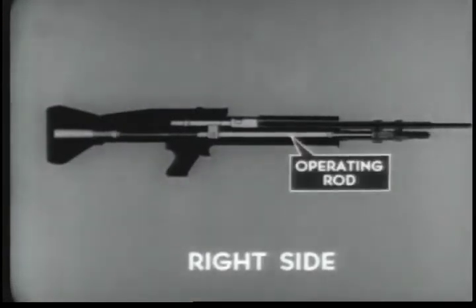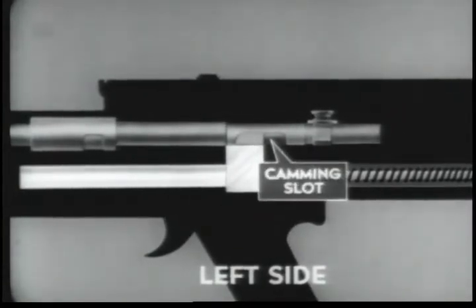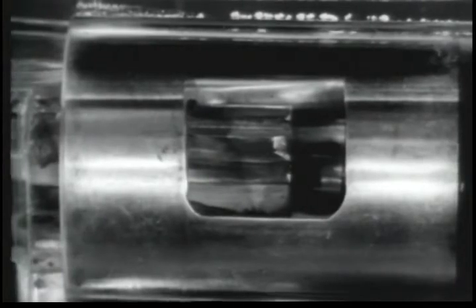Unlocking begins with the rearward movement of the operating rod. As the operating rod travels rearward there is a slight delay before the bolt is unlocked from the barrel socket. The operating rod has a short period of free travel as the camming yoke passes through the straight portion of the bolt camming slot. When the camming yoke reaches the curved portion of the bolt camming slot, it forces the bolt to rotate in a counter-clockwise direction. The bolt locking lugs and the locking recesses of the barrel socket are at such an angle that counter-clockwise rotation of the bolt during unlocking permits a slight rearward movement. The now tightly seated cartridge case is loosened in the chamber, preventing the extractor from tearing through or slipping over the head of the cartridge case. Unlocking is completed.